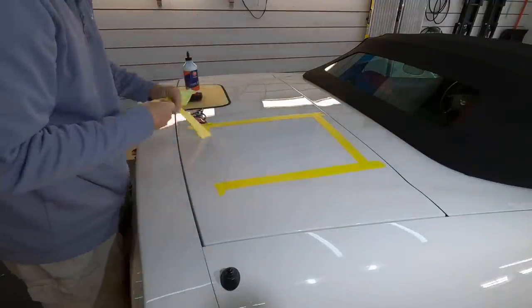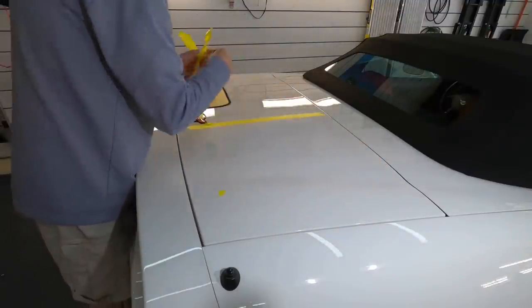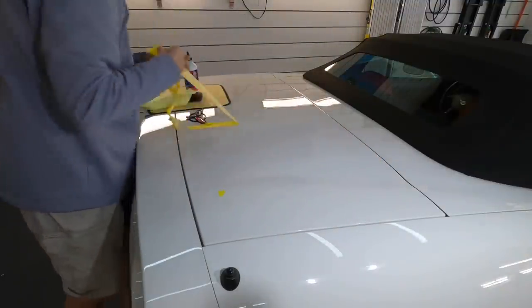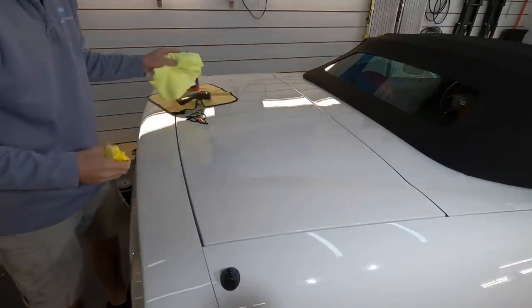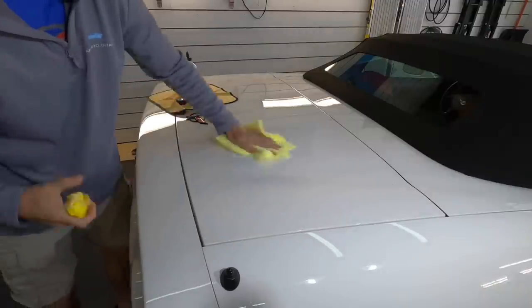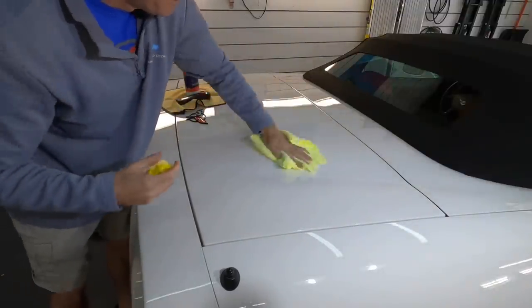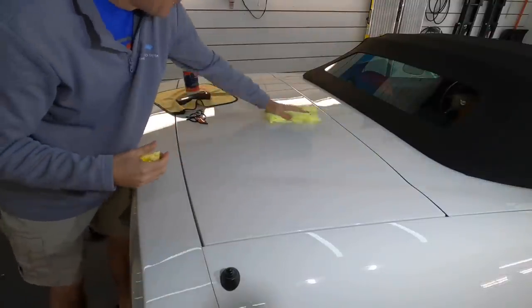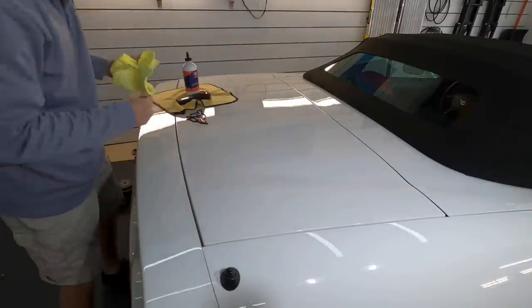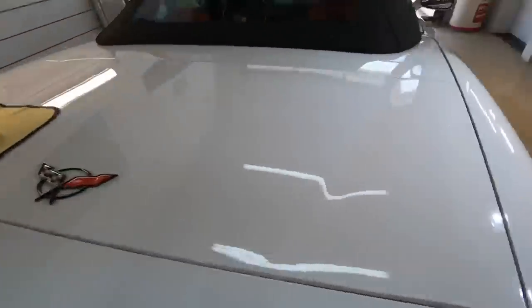We'll wipe off the residue and I'll bring you guys in close. On these hard, stubborn finishes including the Corvette here, sometimes we need to break out the rotary, sometimes we need to do multiple passes — and of course that spikes temperatures. So whenever we can find a combination or a team that can get the work done quickly, efficiently, and safely, and especially when it's economical, we've had a good day.